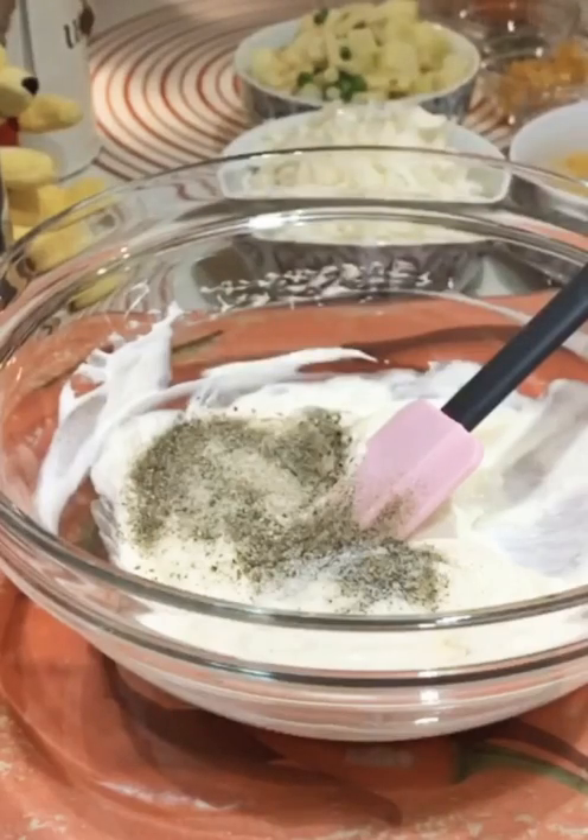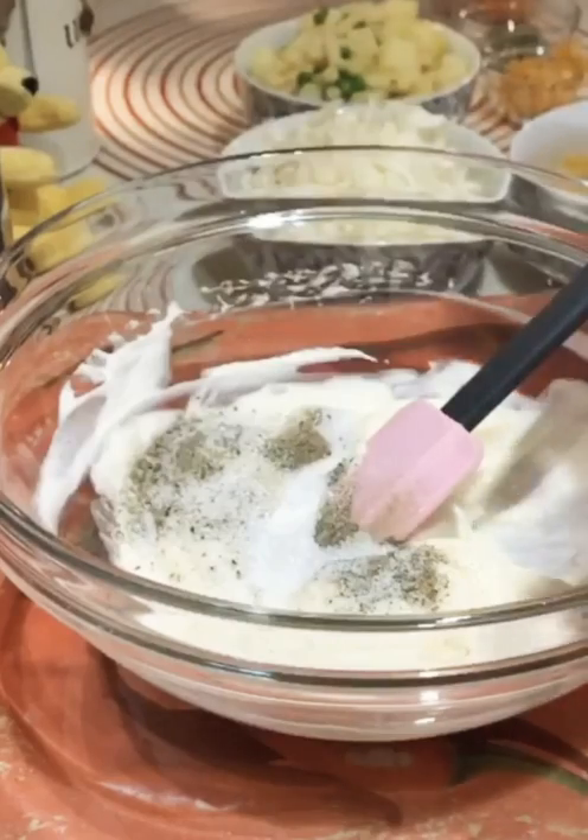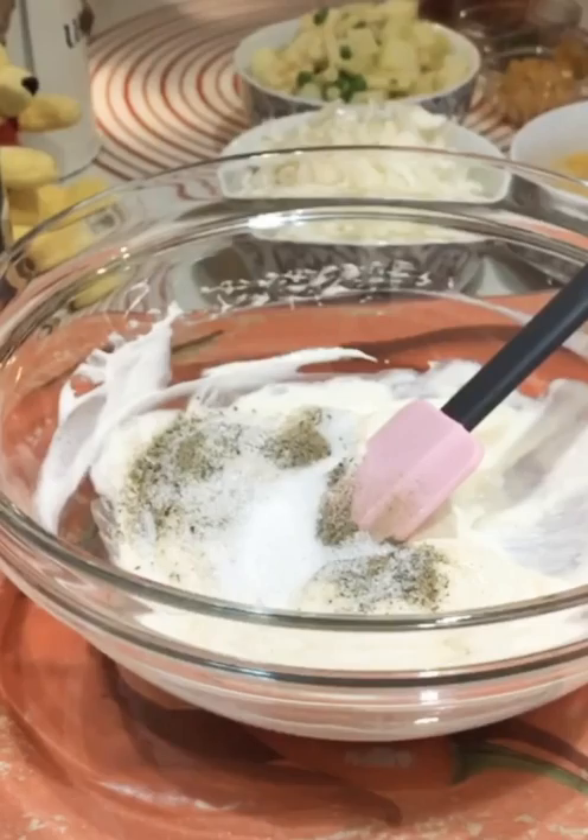I will add some sugar — 1 tablespoon. Then I will add carrots.